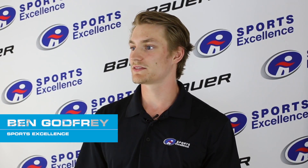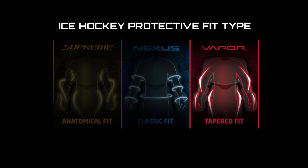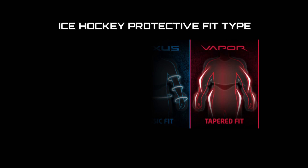CJ, can you walk us through the different fits of the Vapor, Nexus and Supreme lines? So much like you find in skates and gloves, the Vapor line is what we call a tapered fit, so it's a little bit tighter at the base and then it opens up and gives you a little bit more room. The same holds true with all the under protective.